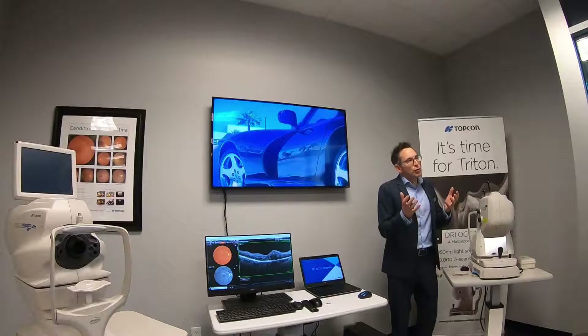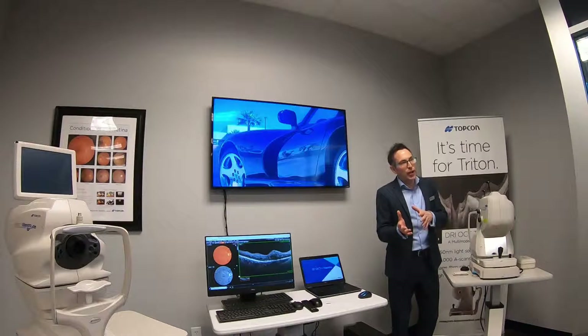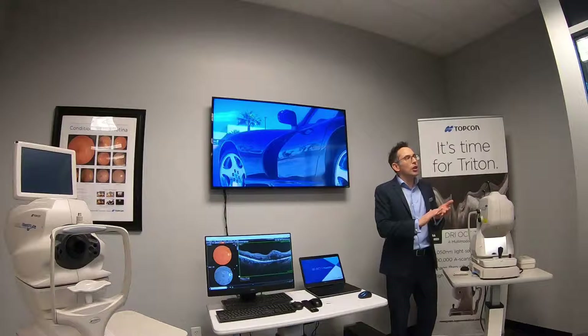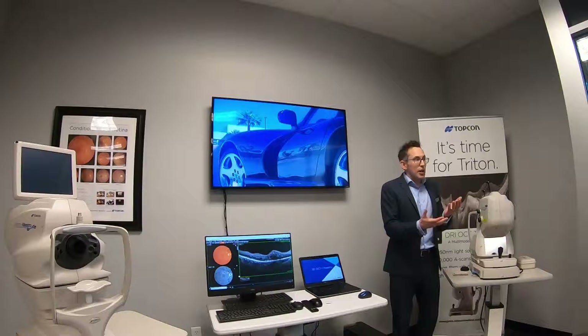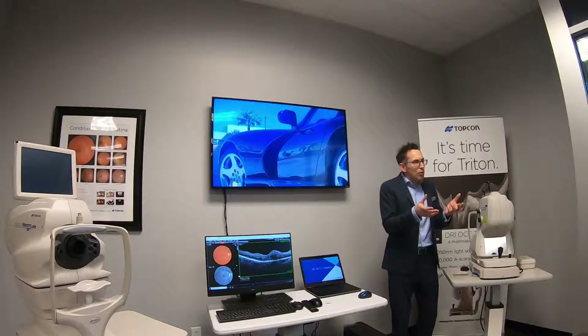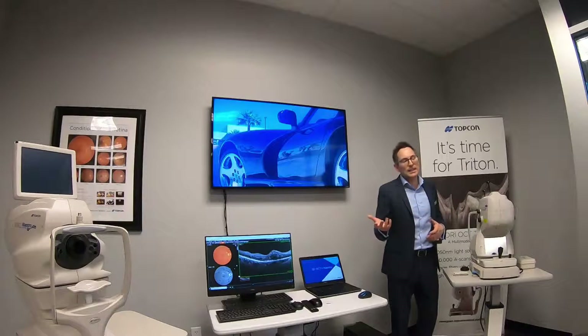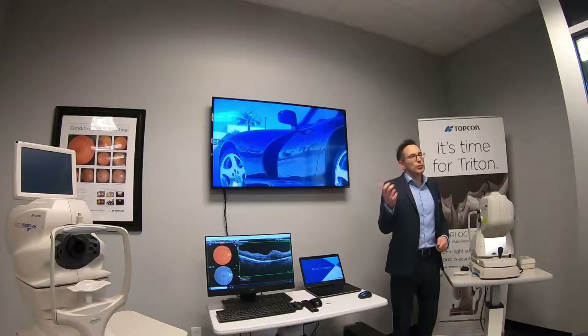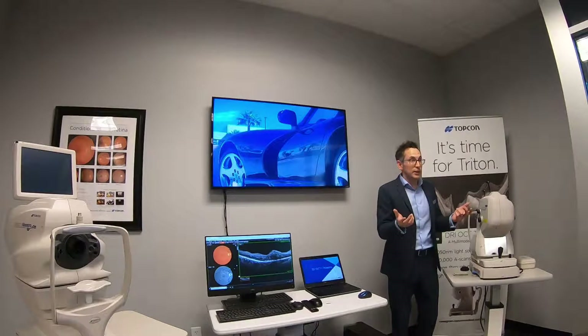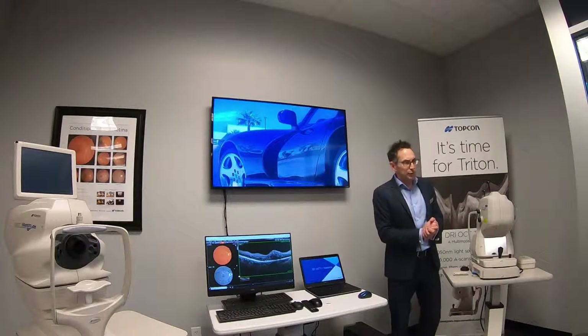Today, one wouldn't necessarily purchase a fundus camera on its own, because a fundus camera is only going to give you the surface of the back of the eye — it's not going to tell you what's happening beneath that surface. But if you're looking at an OCT scan for the first time and don't know where you are, it would be fantastic to have a fundus camera and an OCT combined, giving you effectively pinpoint registration between the two. They're pretty much a self-educated tool.